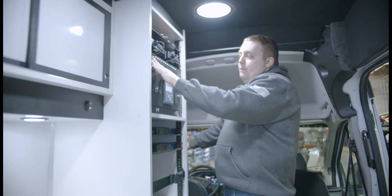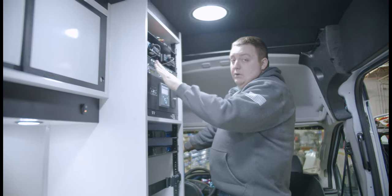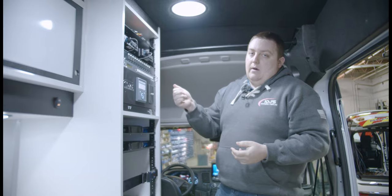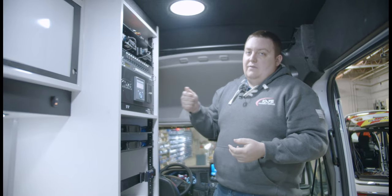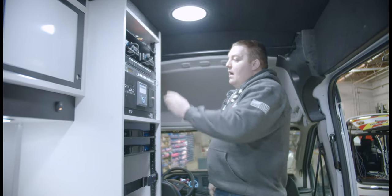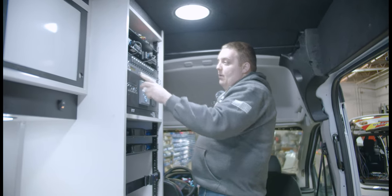We have another panel with auxiliary HDMI inputs so that if someone were standing there, they could plug in an Apple TV, a laptop, or a drone without having to be at one of the stations. You just use the controller for your input-output.